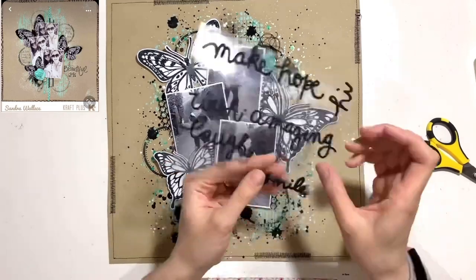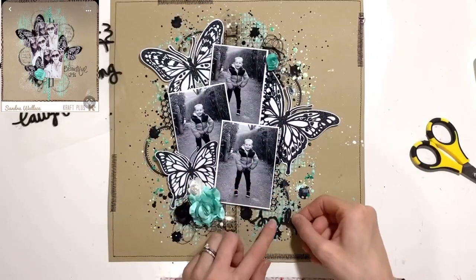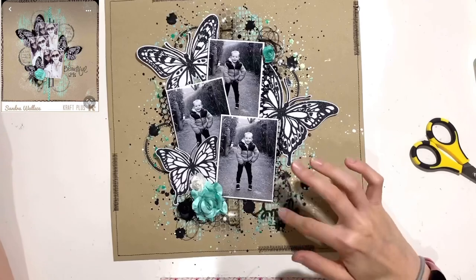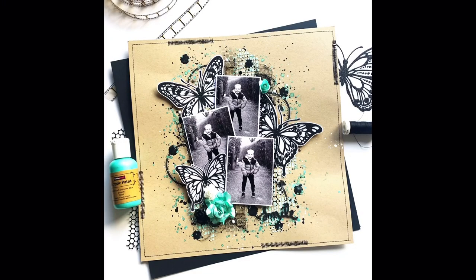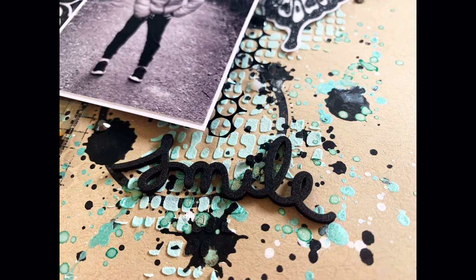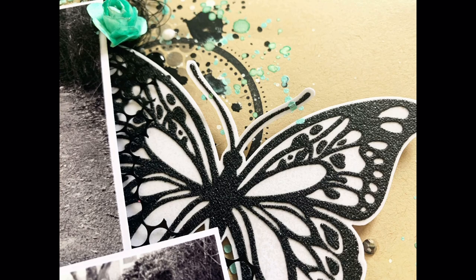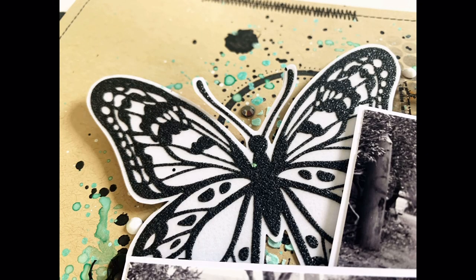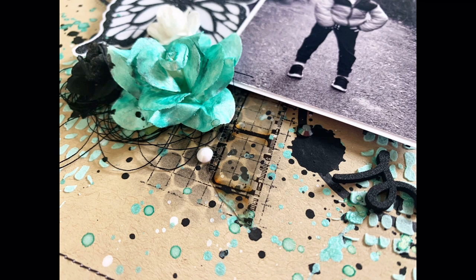I finally unclogged the glossy accents and got to this point and thought I was done — then realized I had no title! There's no rule that says you have to have one, but there was a space in the bottom right corner so I found some letter stickers and added the word 'smile.' That is my finished layout. Thank you very much for joining me today — please hit subscribe if you'd like to see more of my work. Links to all the other ladies' channels are in the description box below, and we also have a Facebook group called Mixed Media Frenzy — I'll pop a link in the description as well. Until next time, bye!